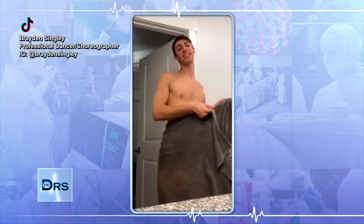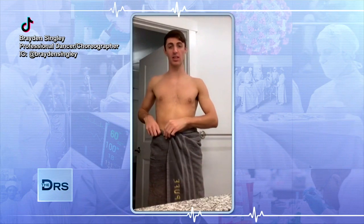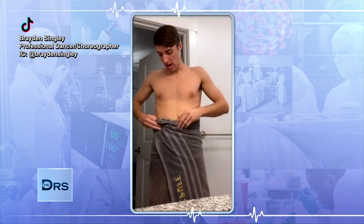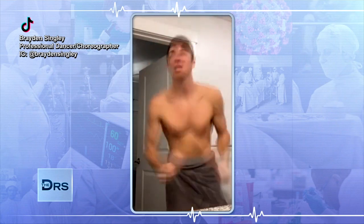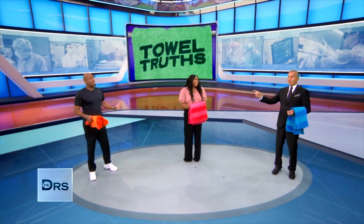I just discovered that I've been wrapping my towel around myself incorrectly for years. I usually take the excess and tuck it towards myself like this, and it falls down every time. But what if you tuck the excess underneath? You're invincible — still there. And that is a problem, losing the towel at the wrong time.